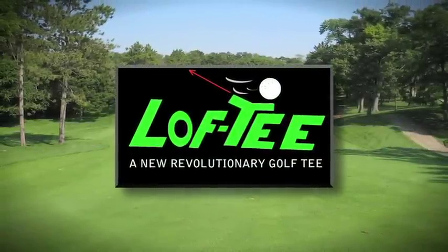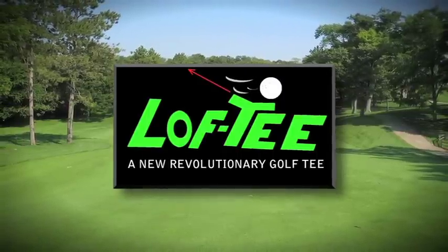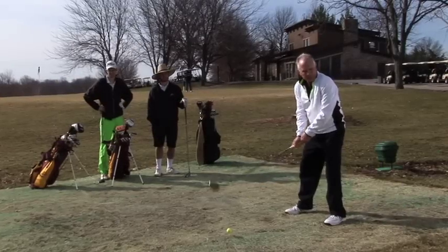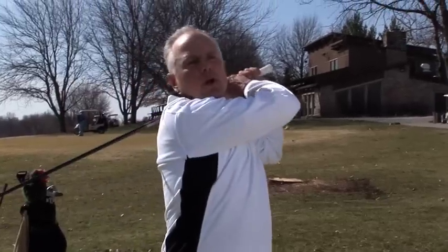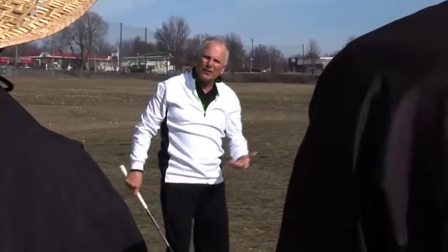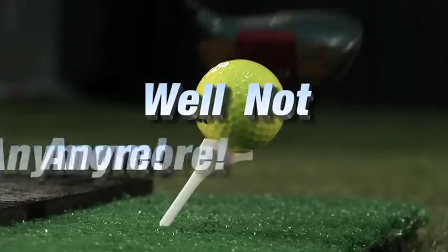The Lofty — a new revolutionary golf tee designed to mechanically compensate for a poor swing by the golfer. Does this happen to you? Aren't you tired of hitting a low drive from the tee box and not making the fairway? Tired of being embarrassed and having to beg your fellow golfers for a second shot or mulligan? Well, not anymore.